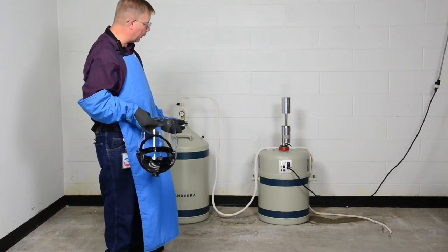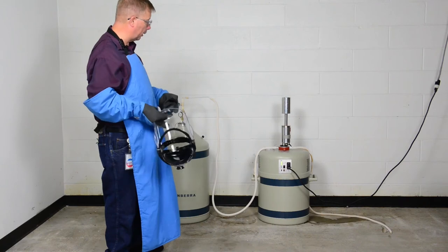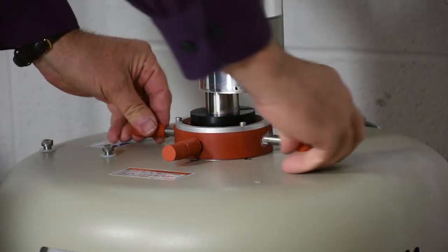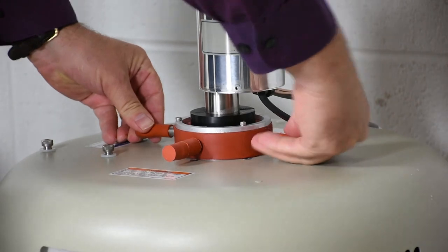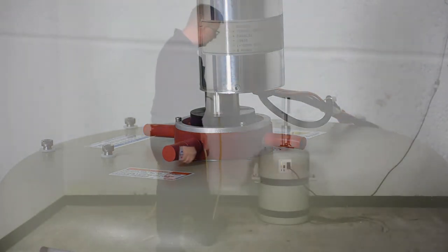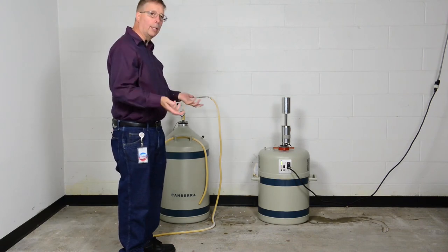All we need to do now is let the latex hoses thaw. Once they're thawed, we can remove them and put the silicone caps back on the unit. The latex tubes have thawed enough — we're able to put the silicone caps back on the fill vent tubes. This will enable the system to begin self-pressurizing. With the caps installed, the system will self-pressurize, and at 1 PSI the Cryocycle will start.